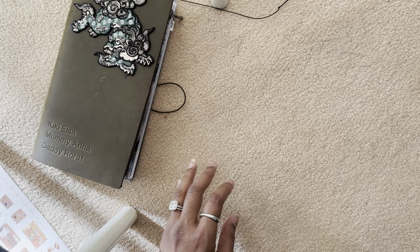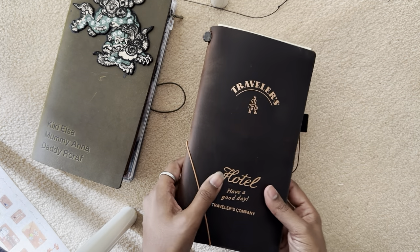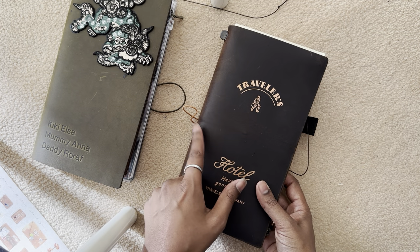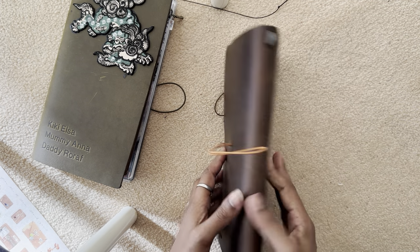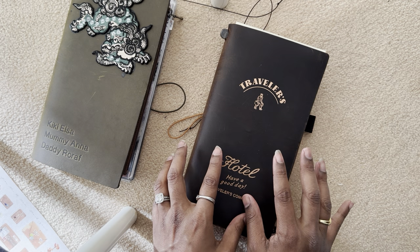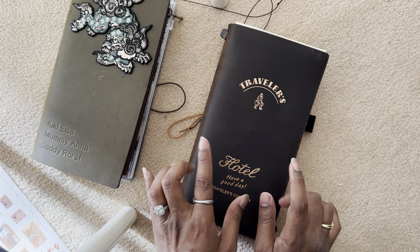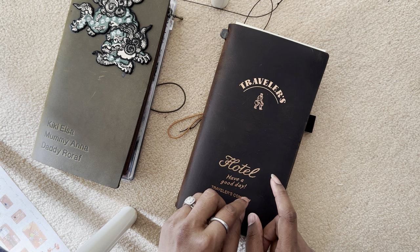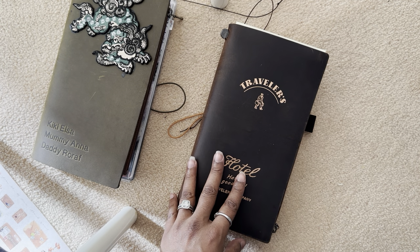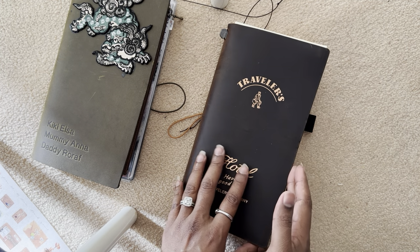The other journal I've got is the Travelers Hotel limited edition one. It has rose gold embossing and a rose gold elastic. One of my first Travelers Company notebooks was black, then the second was brown — I got it seven or eight years ago when it was Midori Travelers Company. That brown is still my absolute favorite brown; it was lighter than this, somewhere between the camel and this dark brown. They differ from batch to batch which makes it very interesting.